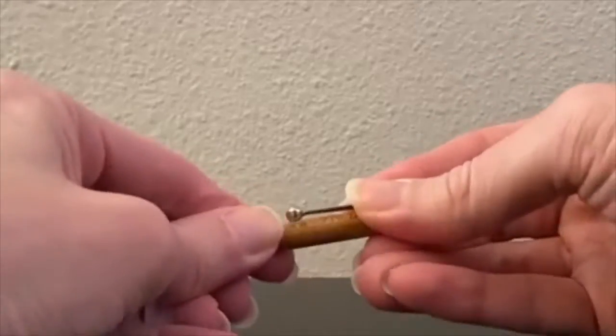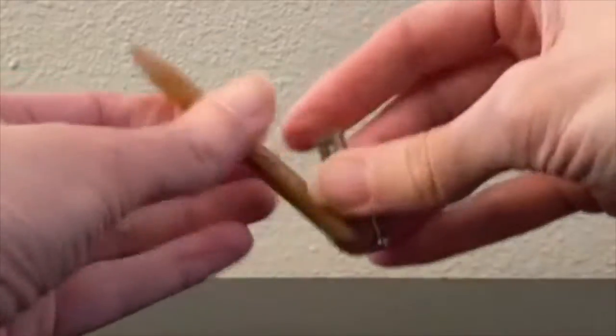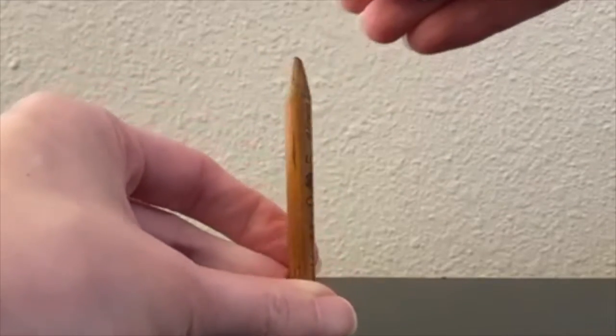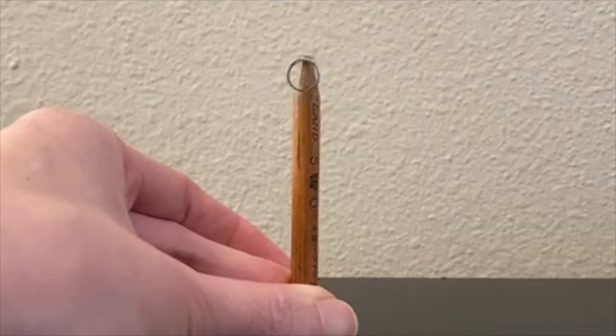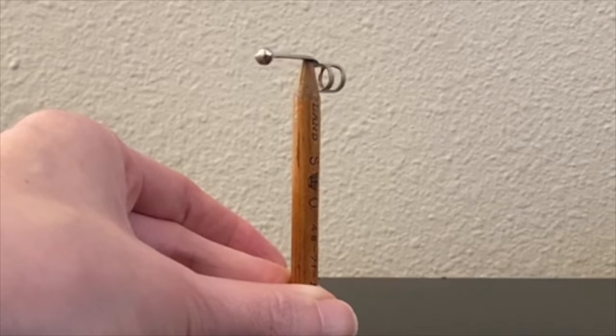So here's yet another super handy MI9 gadget from World War II. What looks like a typical pencil and clip would be given to Allied Airmen or smuggled through POW care packages to help with escapes and avoid Nazi capture.